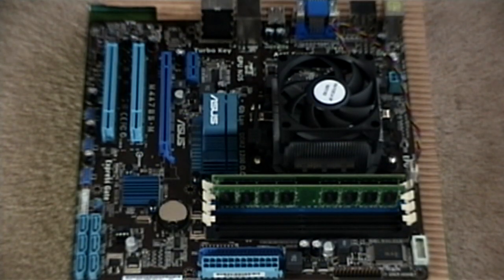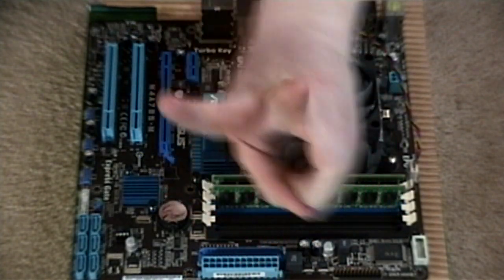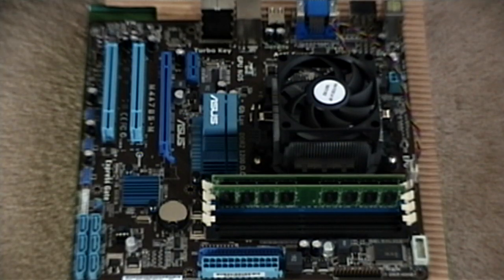Greetings everyone, and welcome to part two of the assembly of Zaron Isorak's new kick-ass computer. Without any further ado, let's continue today on the Multimedia Chronicles.